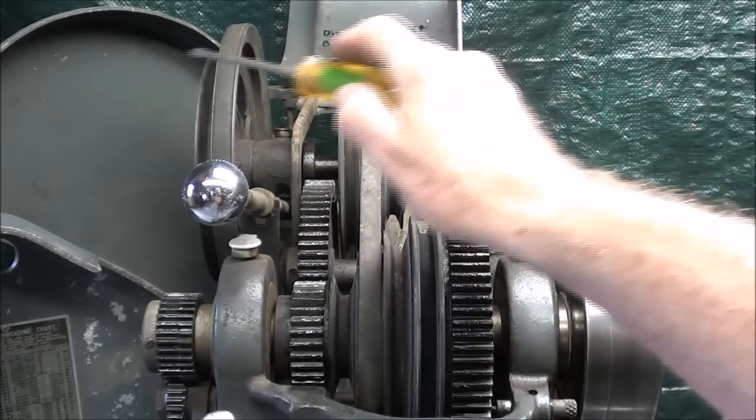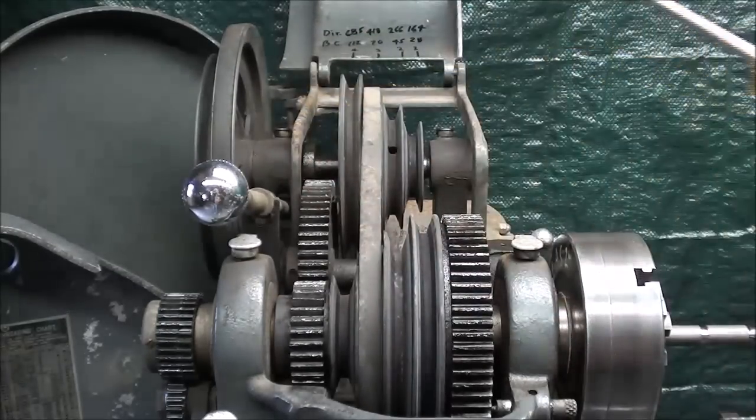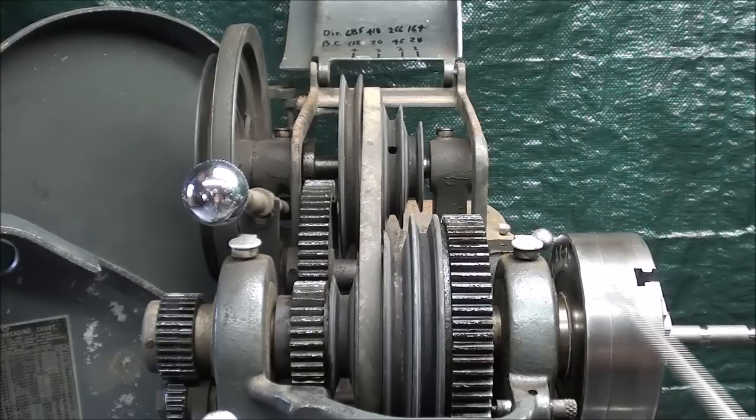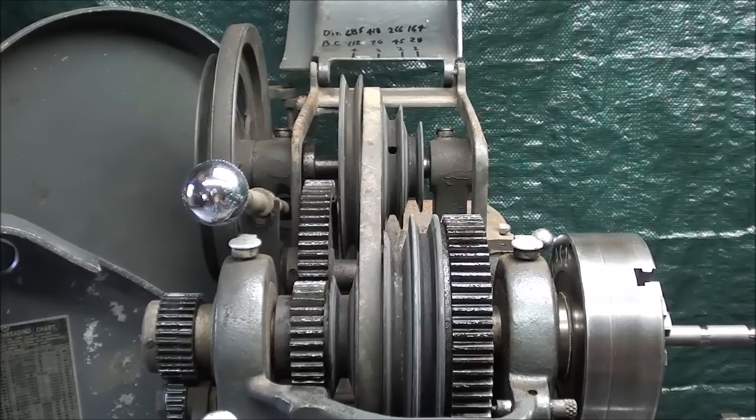Over here we've got two pulley steps, and that's on the slower speed of the two. But again, back gears, slow speed — this is 70 RPM.